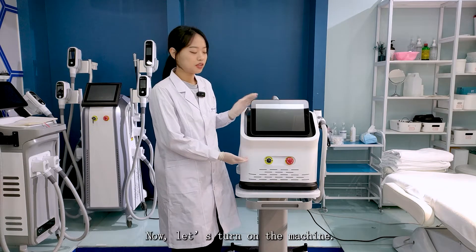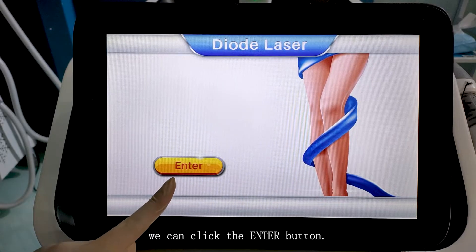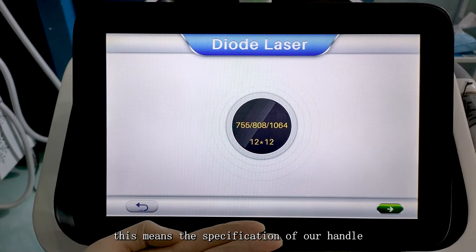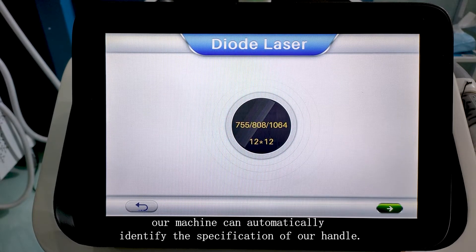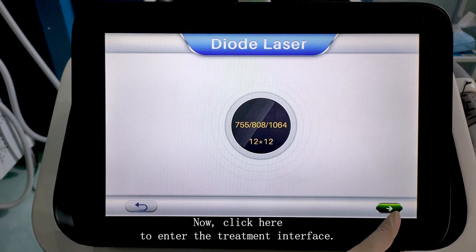Now let's turn on the machine. We can click the enter button. This means the specification of our handle. Our machine can automatically identify the specification of our handle. Now click here to enter the treatment interface.